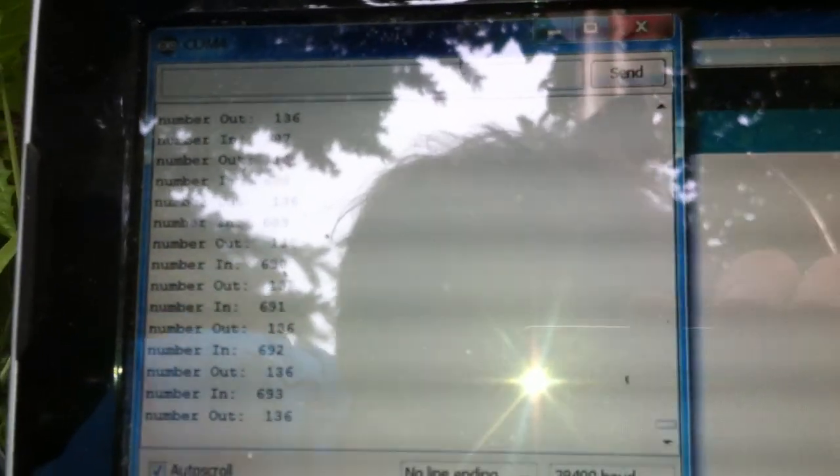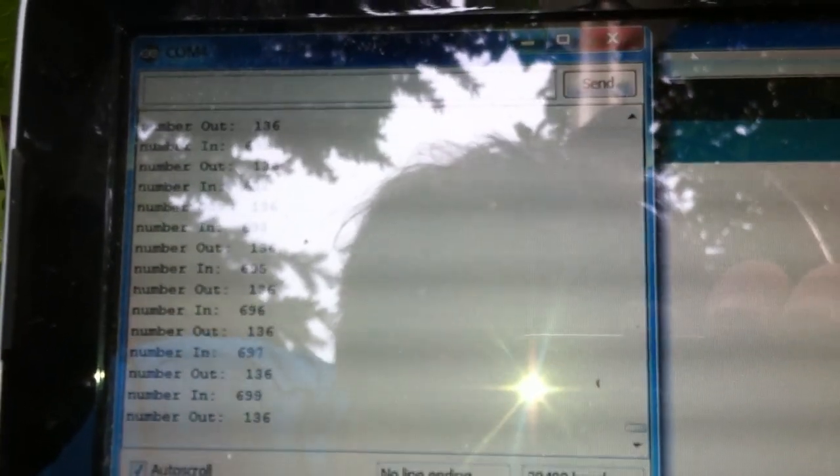Here's our counter — in and out. It's towards the end of the day so we're getting a lot of bees coming home: 693 in and 136 out. Oh, there it goes — a couple more. 700, 705 — jeez!